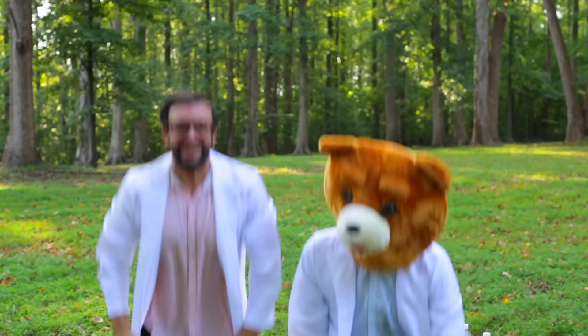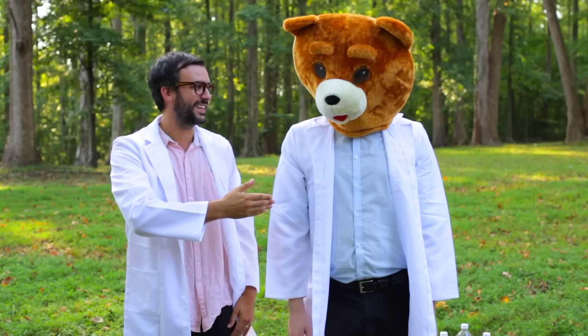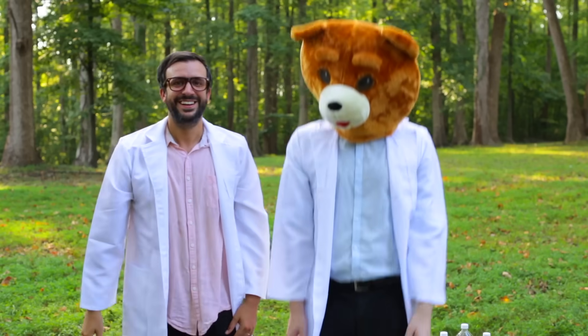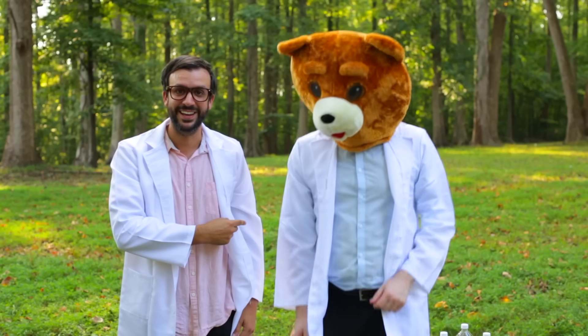Hey everybody, I'm Danny Go! I'm really excited about today because we get to go visit my good friends Pap Pap and Bear Head. Pap Pap and Bear Head really love science and today they're trying a science experiment. Do you want to go see what they're up to? Come on, let's check it out! Hi there, my name is Pap Pap and this is my friend Bear Head. Say hello, Bear Head. Bear Head says nice to meet you. We were just about to start an experiment — would you like to see? Come on!